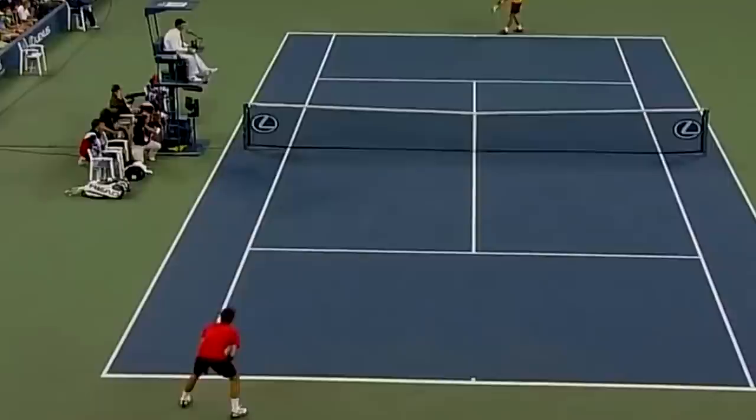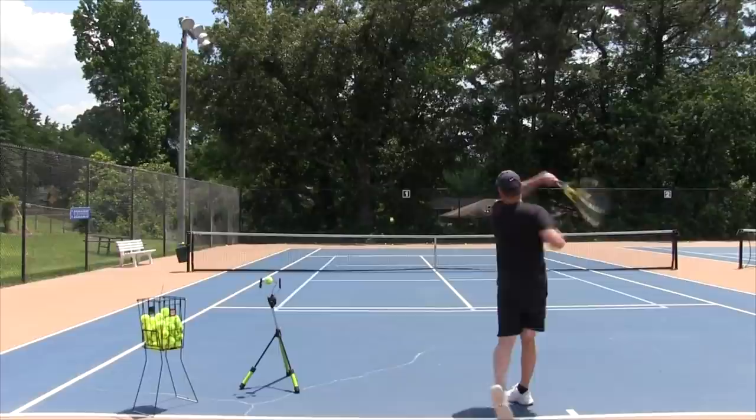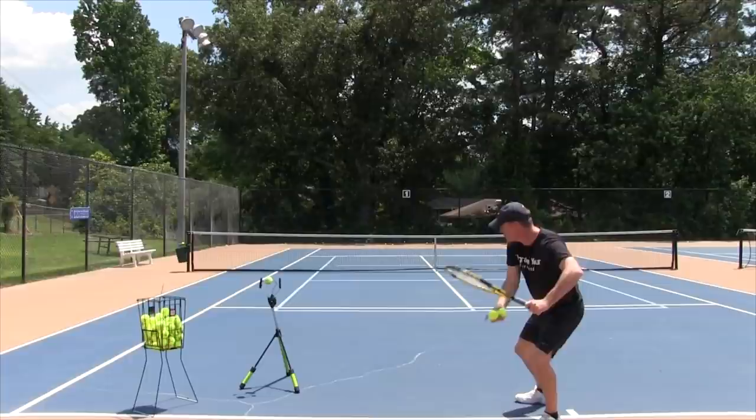The pros hit the ball with the kinetic chain — every ounce of their body is unloaded into the shot, creating easy power. If you feel like you're working really hard, there's a good chance you're arming your forehand, which makes the ball feel heavy, you feel late, and you don't get power. Get into that gunslinger unit turn and you're on your way to an amazing forehand.